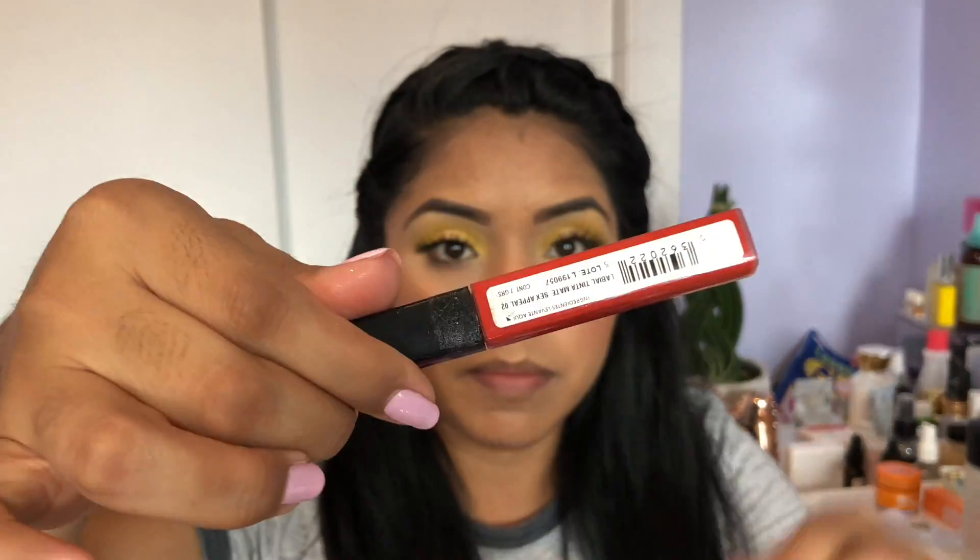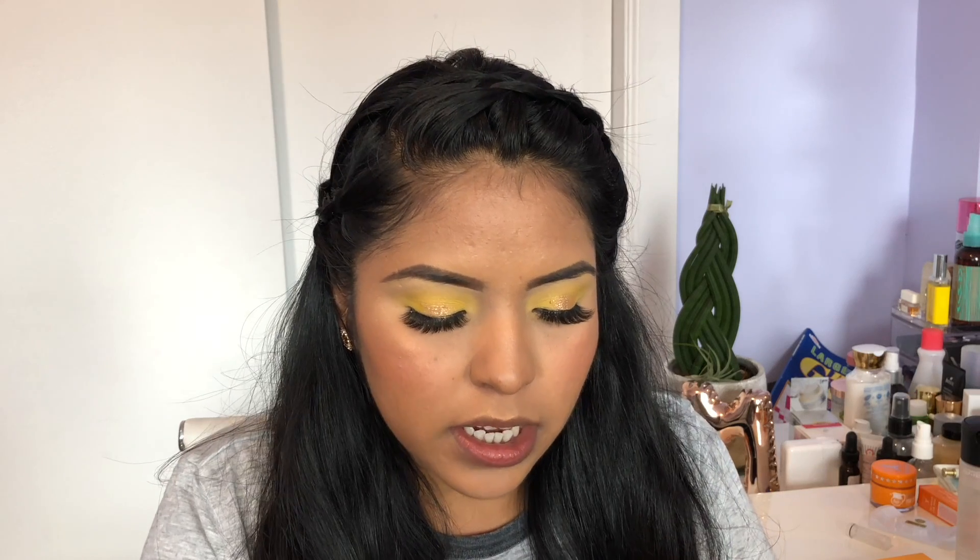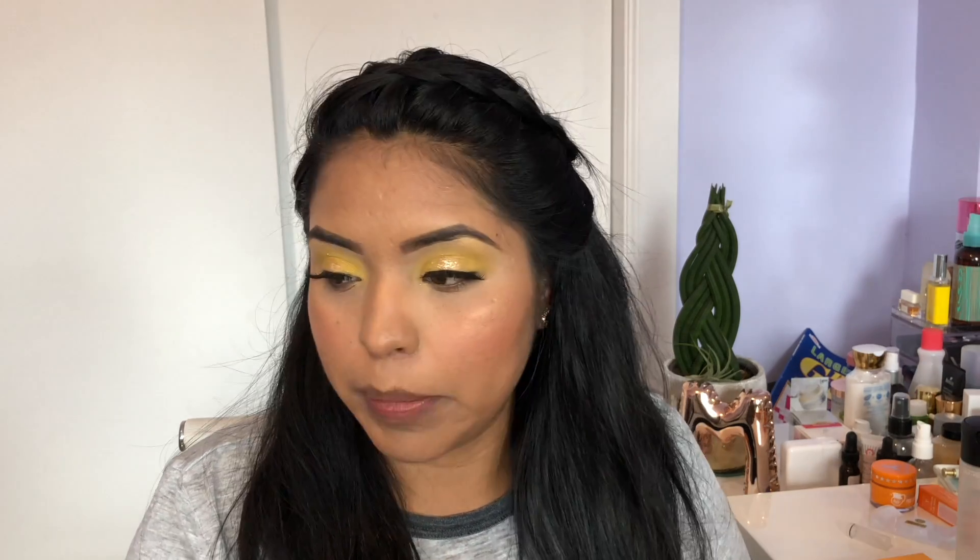I'm going to take this one from Bisu Tintamate — this is a brand from Mexico. It's like in between a reddish but more on the orangey side, and this color is called Sex Appeal No. 2.